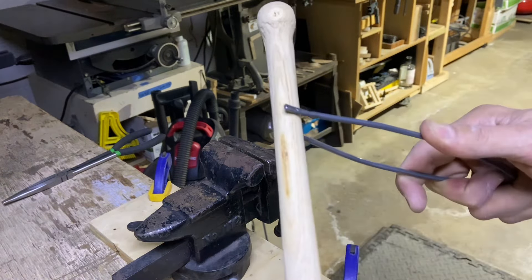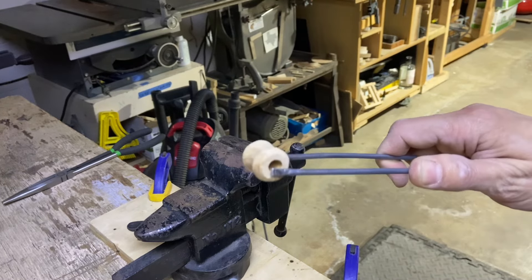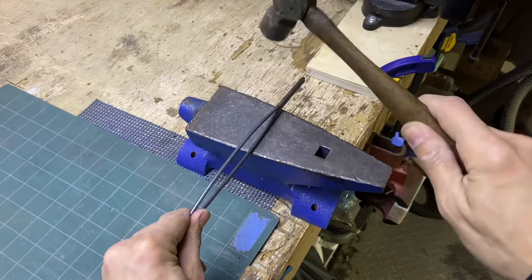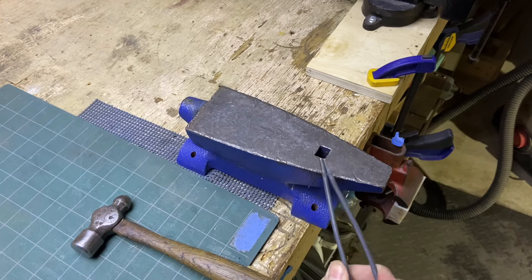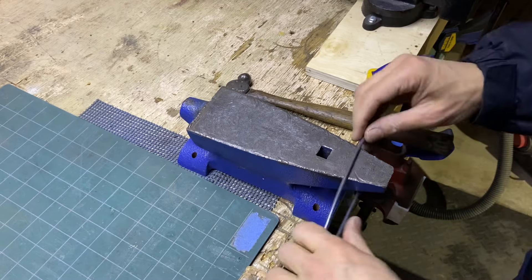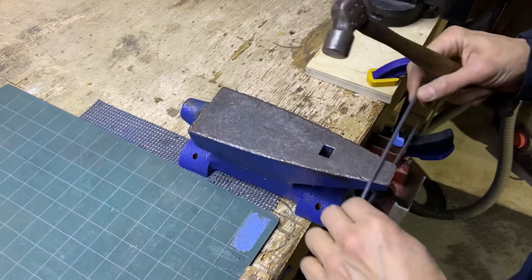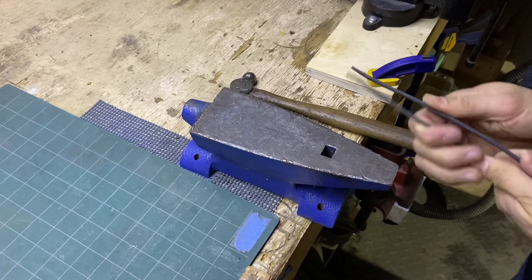I have to make it a little bit more flat. I'm realizing that yes I have the pinching action flat on the tip, but it's way too curved, so I'm just trying to re-flatten out those tines.